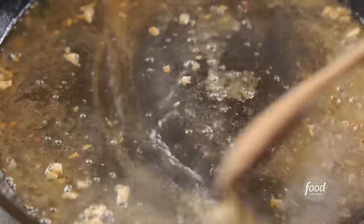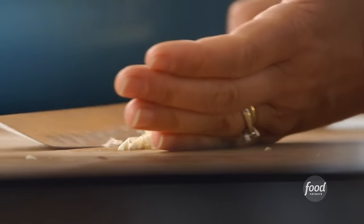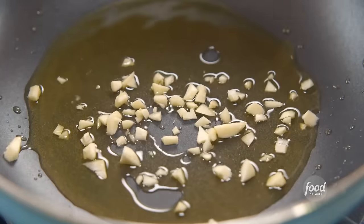This is already starting to bubble around the edges, so that will be reduced in no time. While it does, I'm going to get started on the garlicky spinach. I'm going to add some olive oil to a pan — this is kind of a high-sided pan, because I'm going to cook so much spinach. To the olive oil, I'll add the rest of the garlic that I chopped, and I'll let that start cooking.